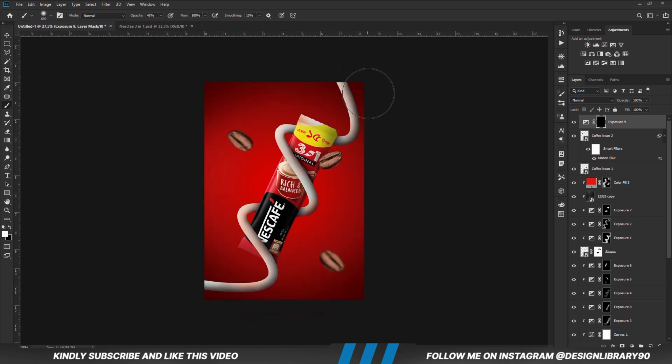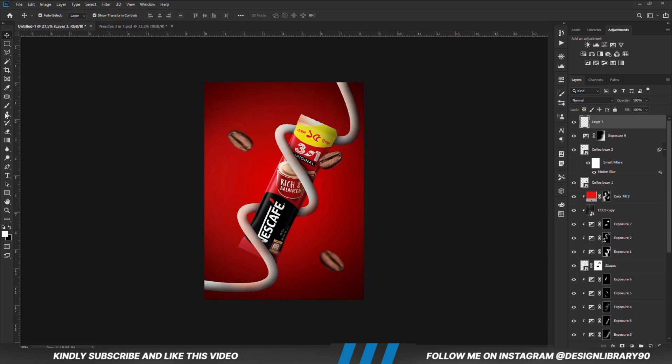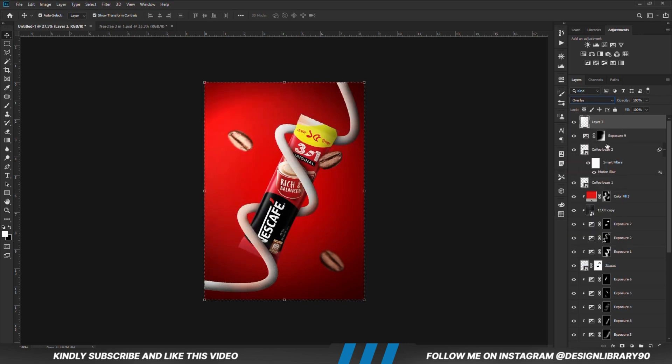We are going to increase opacity and paint some back. Create a new layer, opacity set to 100. Grab a soft round brush, click once, then set the layer blend mode to Overlay and reduce the opacity.